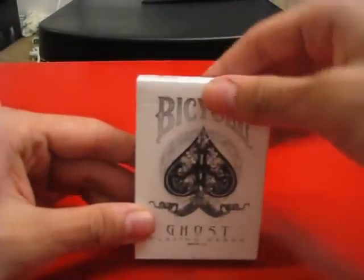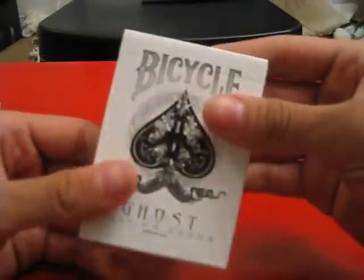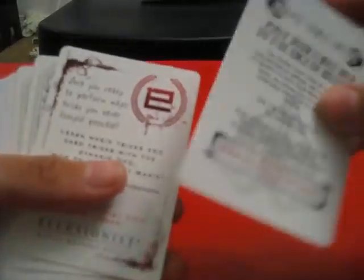So what we have here is the Bicycle Ghost deck. The key with the Ghost deck is that they pretty much made it void of color — they took out all the cool colors you would normally see and just made the deck really ghosty. We also have an ad card here, just a little ad card for illusionist.com — there's their symbol.